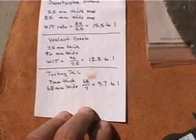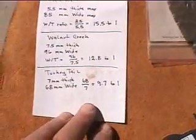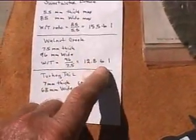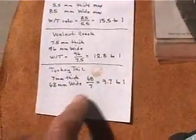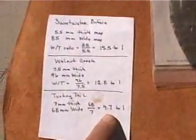That's a good way to stretch your skills and try to meet these particular goals. Walnut Creek comes out to about 12.8 to 1, and the Turkey Tail over here is right about 10 to 1, roughly.